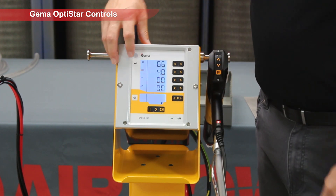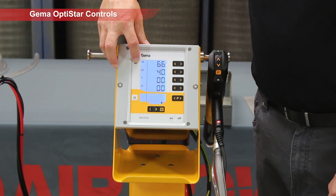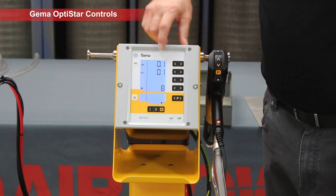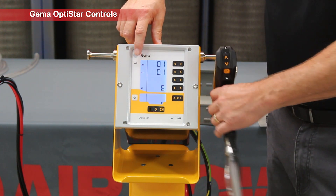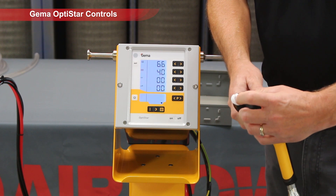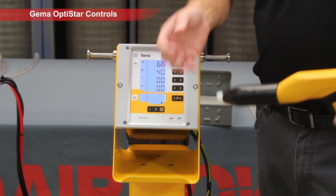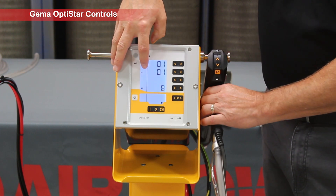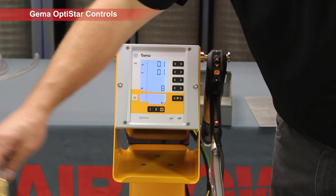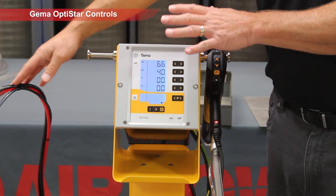Another setting we have: if we push our select button on the GEMA OptiStar controller, it gives us our rinse air, which comes out of a very small hole in the electrode to protect the needle so that you keep your voltage high. That goes back off on a quick timer. And our fluidizing, which helps to fluidize the powder down at the bottom.